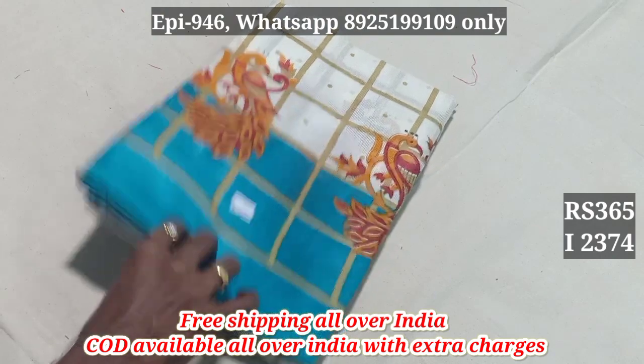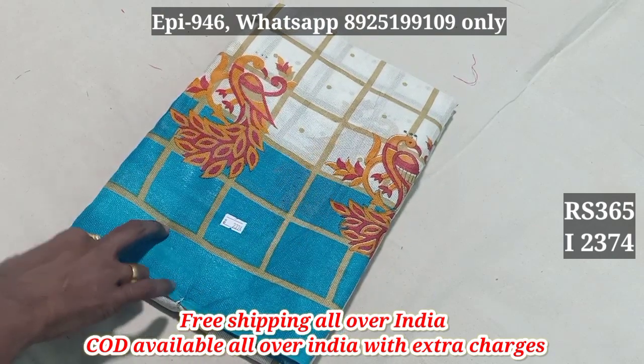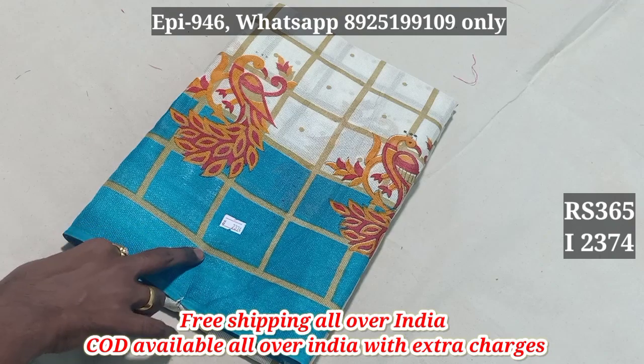2374 — this is the base color, the border color, the blouse. 2374.